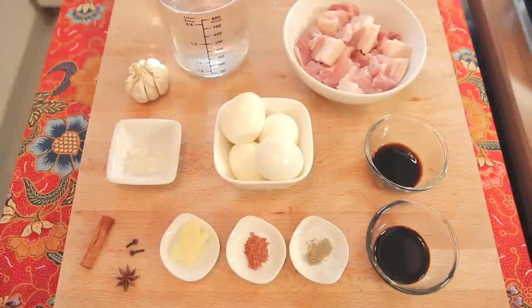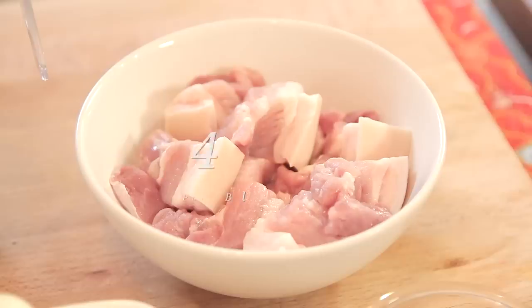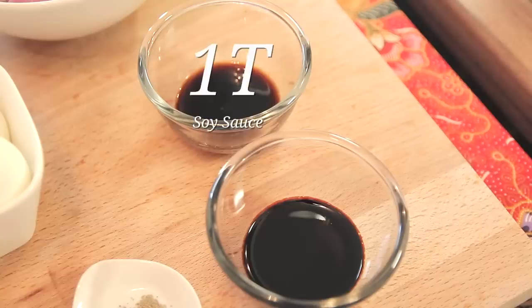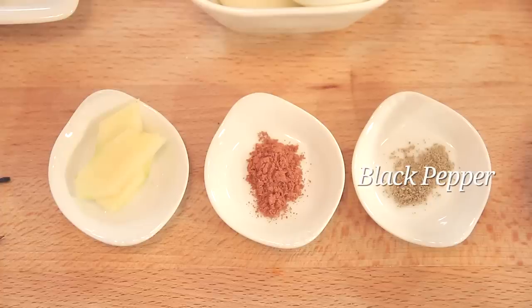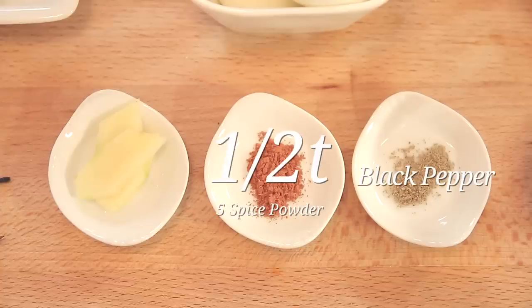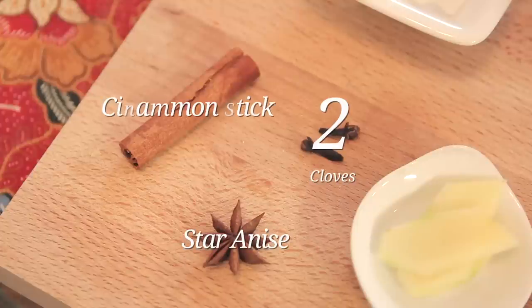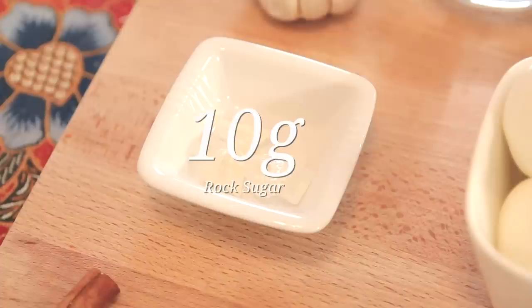We'll begin with the pork. I have a combination of pork belly and also the part from the neck. Then, soy sauce and dark soy sauce. Be very careful — this dark soy sauce is the caramelized soy sauce and it is not sweet. The sweet soy sauce is something different; this is just dark and it's used to give some color to our Tau Yu Bak. Then, some black pepper, five spice powder, ginger, star anise, cloves, cinnamon stick, and rock sugar.